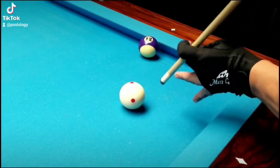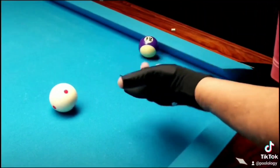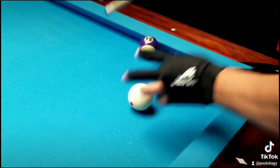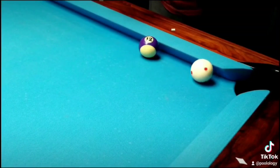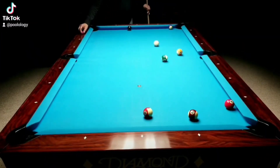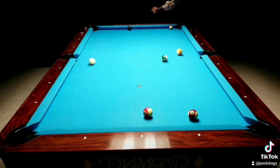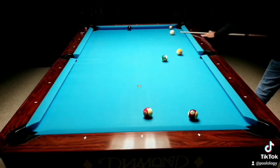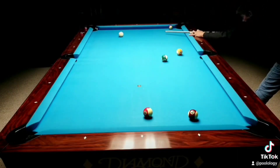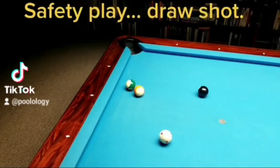Shoot the ball at about this angle — no side spin, just straight. You don't have to slam the ball to get it to go around like that. Just come down on it at that angle. It's low inside to get on the eight. Here's the shot — we're going to shoot.